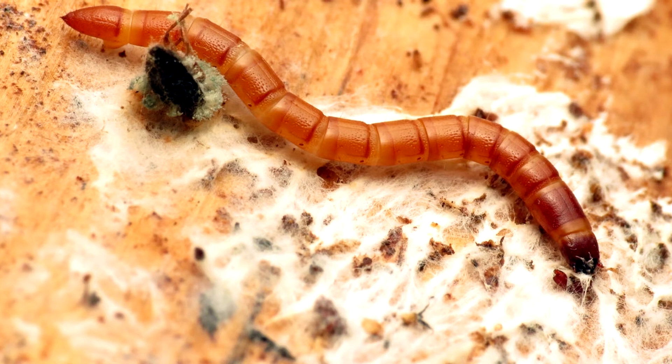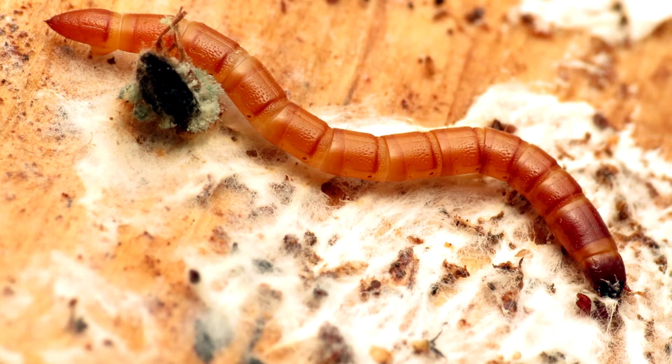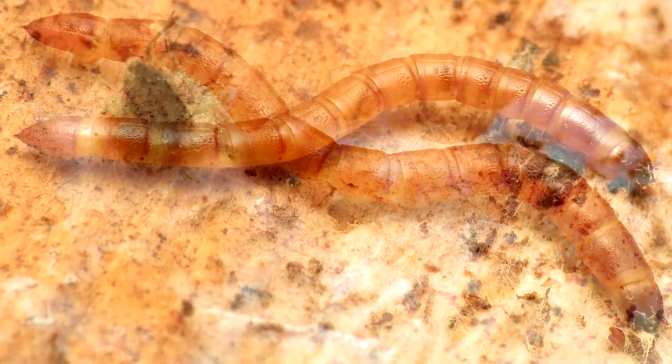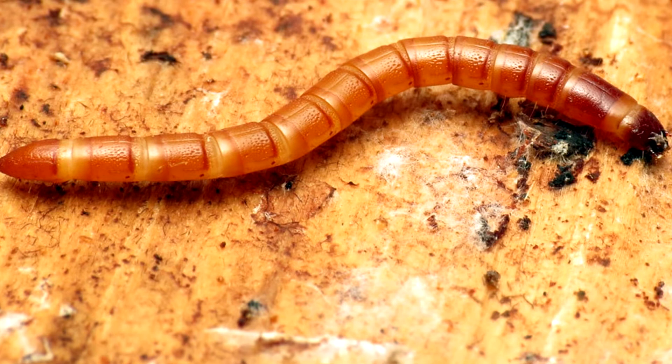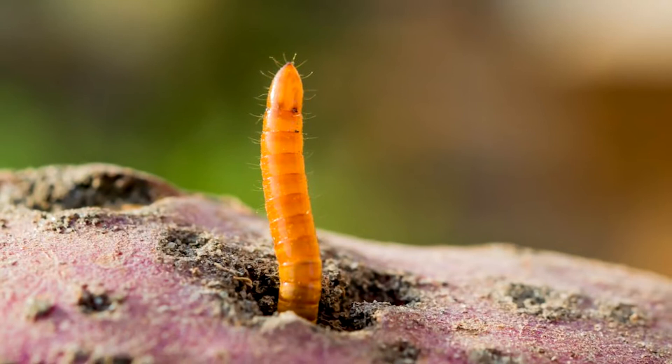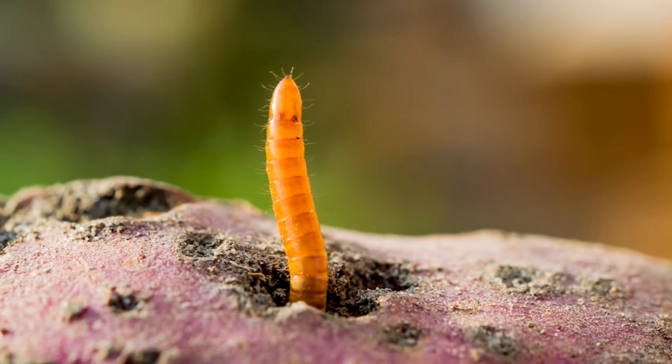These green manures will save potatoes from dangerous pests. Forget about wireworms forever! Today we are going to talk about how to protect potatoes from the wireworm, a common dangerous pest that affects the roots and shoots of plants. The wireworm is quite difficult to get rid of in the garden, so it is better to make efforts and prevent it. We are going to share a few proven and efficient methods with you.